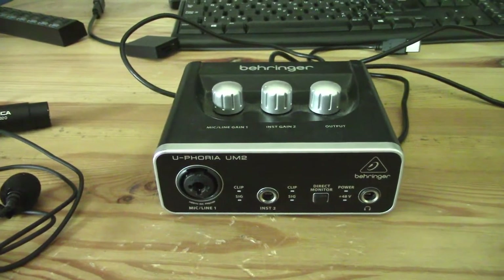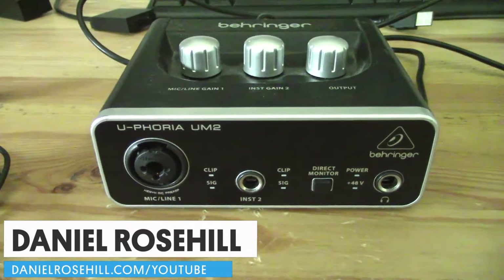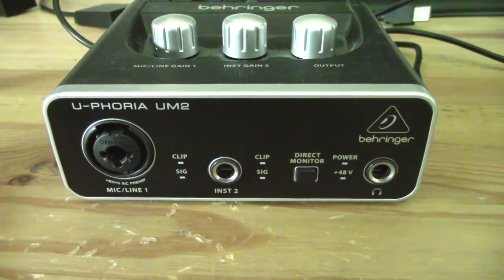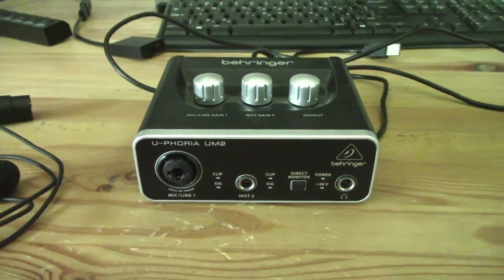Hey guys, welcome back to my YouTube channel. This is Daniel Rosler here. I want to make a video today showing how to connect the Euphoria UM2 USB audio interface into your computer and run it into OBS Studio.